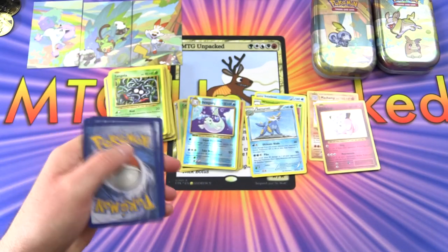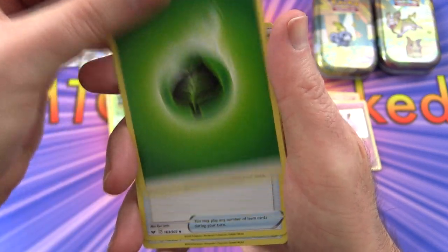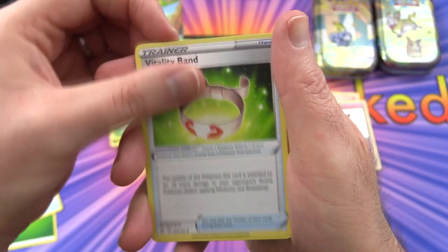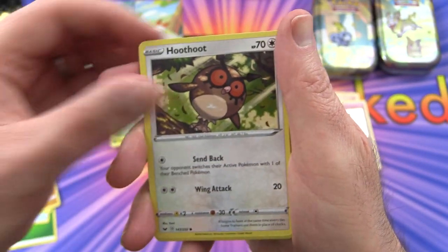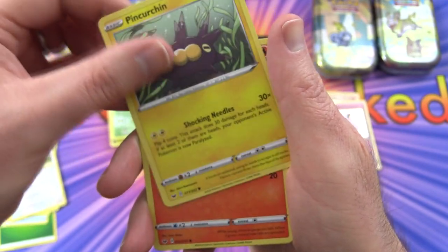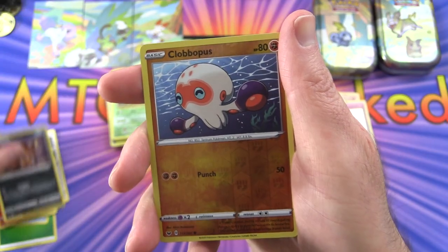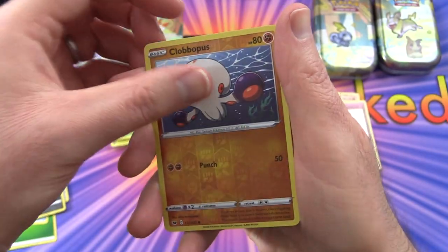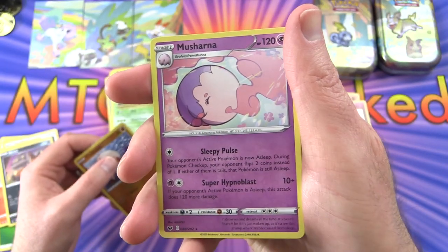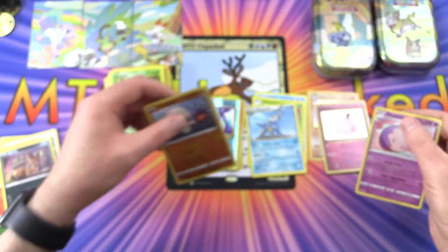Hopefully that will change shortly. We've got the Leaf Energy, Evolution Incense, Vitality Band, Haunter, Mudbray, Hoothoot, Pinurchin, Vulpix, Nickit, a reverse holo Clobbopus, and the rare is a Masharna - what on earth am I looking at, I don't even know.